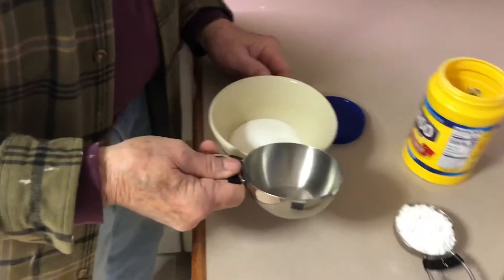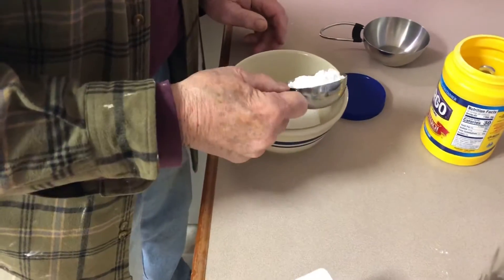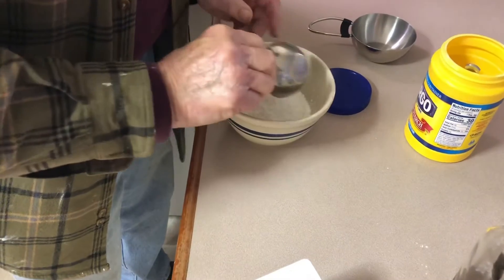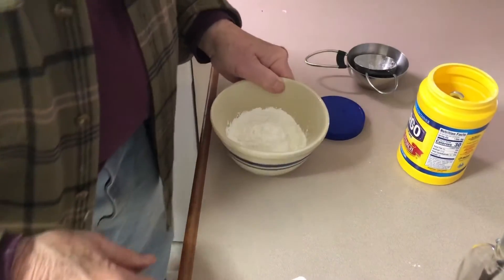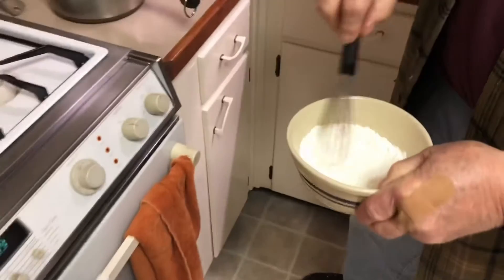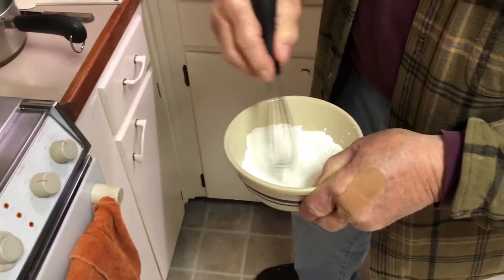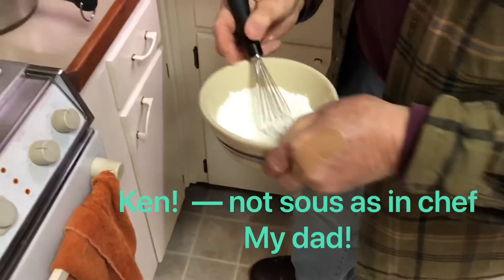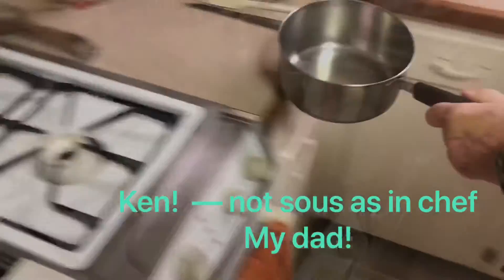In goes the sugar — not quite a cup. Obviously not quite a cup of sugar. Kind of a lot of cornstarch. How much is that? A third of a cup. A third of a cup of cornstarch. Doesn't matter the brand. And we're going to mix that together. I've got a sous chef today — rookie. His name is Sue. So cornstarch and sugar, and then we'll add butter and milk.